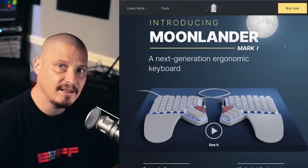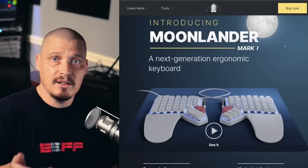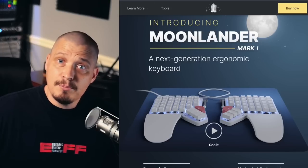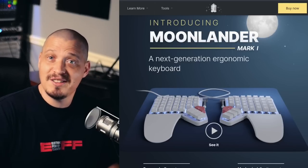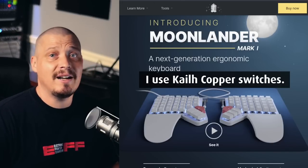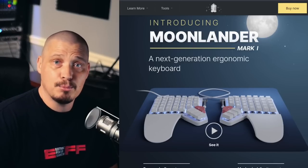Some switches make a louder tactile noise than others. Some people like the really loud clicky switches; some people want silent switches — it depends on your environment. If you're mainly typing at home with your spouse, you probably want silent switches. If you're alone in an office like I am, I like having some click — not really loud, but enough to reaffirm that I actually did press that key.